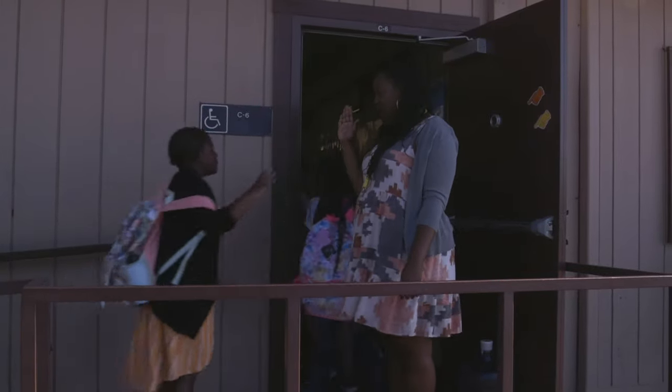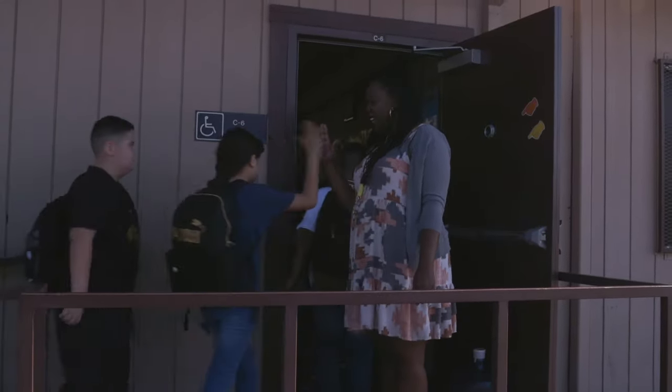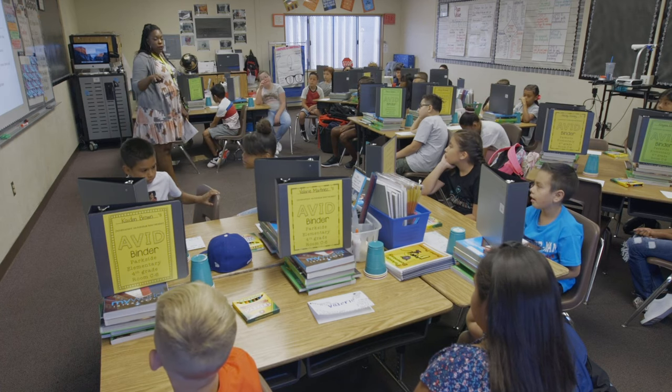At the beginning of the day I always stand at the door and greet students with either a high five, a fist bump, a handshake, or a hug. Towards the end of the school year I just like to set my day off right with a positive tone. When they come in, I like them to feel like I want them here, that I've been waiting for them, and that sets them up for a positive day.